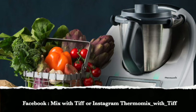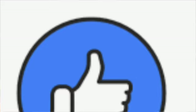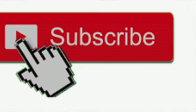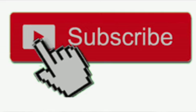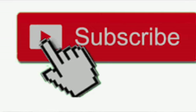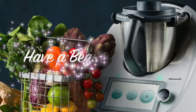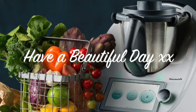Feel free to follow me on Facebook or Instagram. Hit like if you enjoyed this video and subscribe to my channel if you want to see ongoing Thermomix videos. Don't forget to hit the notification bell to make sure you're notified. Have a beautiful day and let me know if there's anything you'd like to see in my next videos — thanks, bye!